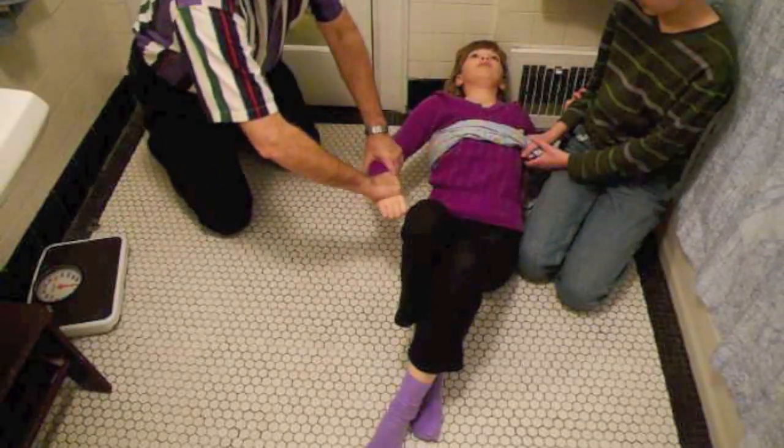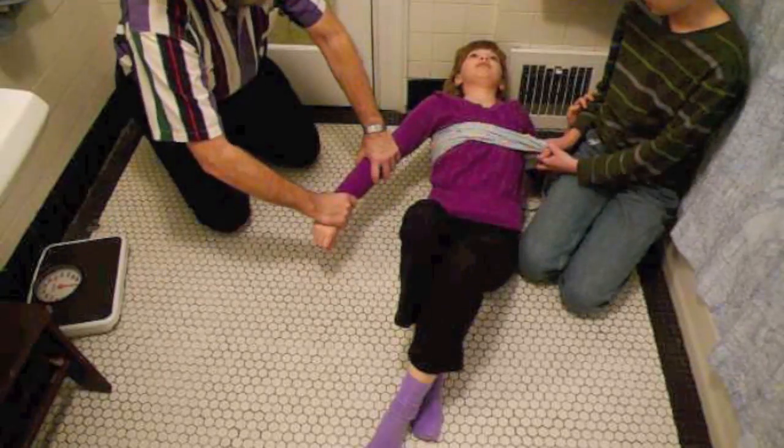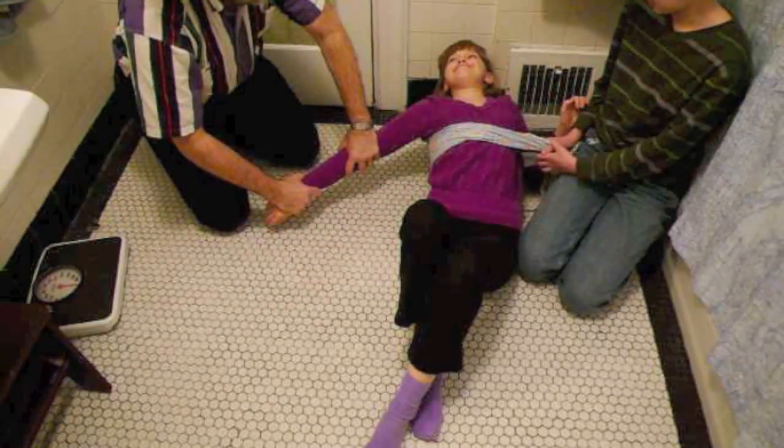The helper patroller applies counter traction while you apply traction on the arm posteriorly and laterally.